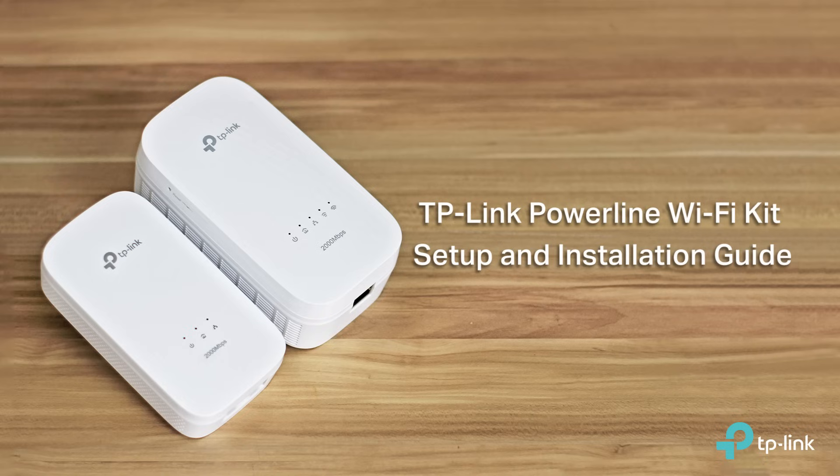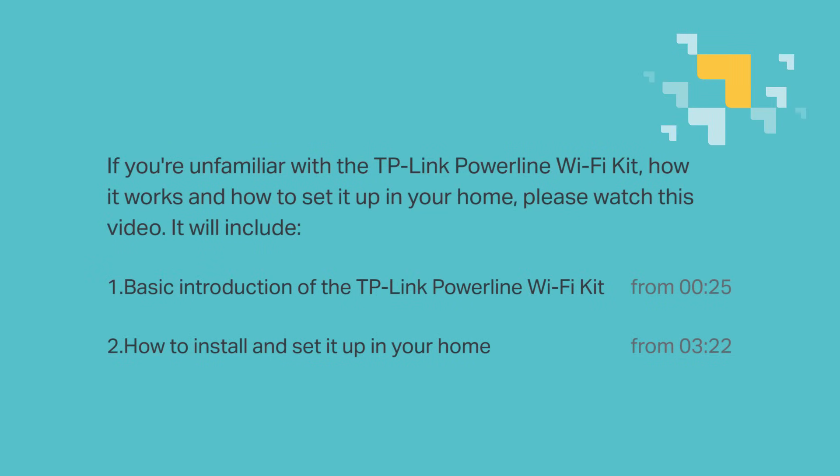Hi everyone, welcome to TP-Link Powerline Wi-Fi Kit Setup and Installation Guide. So if you're unfamiliar with a TP-Link Powerline Wi-Fi Kit, how it works, and how to set it up in your home, please watch this video. It includes a basic introduction of the TP-Link Powerline Wi-Fi Kit, as well as how to install and set it up in your home.